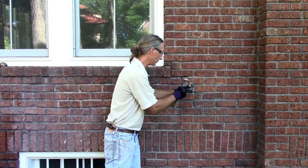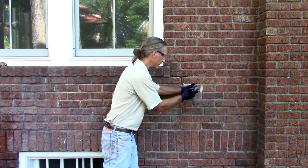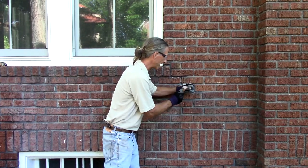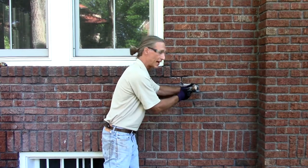We have to be careful not to harm the surrounding brick. As you can see, this mason didn't prepare his joint correctly, so I can simply remove it with hand tools.